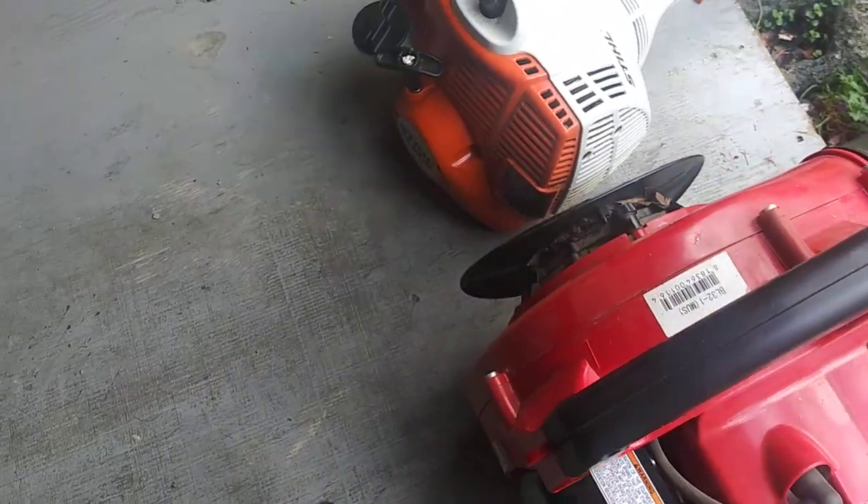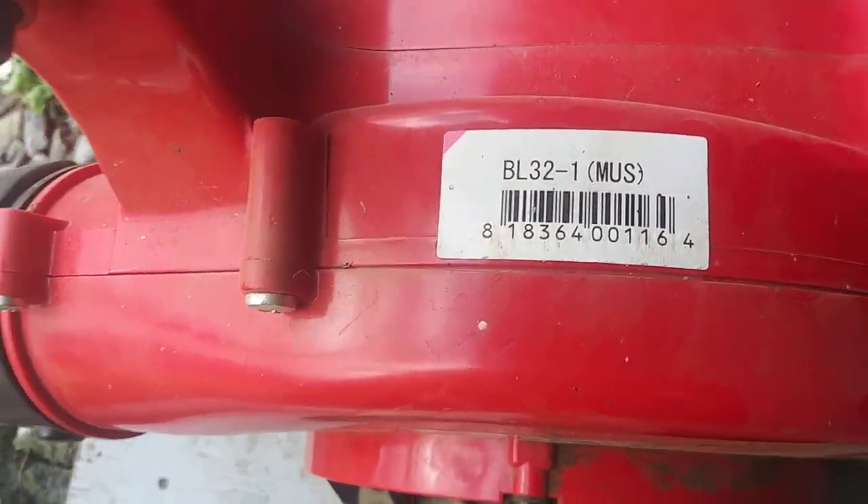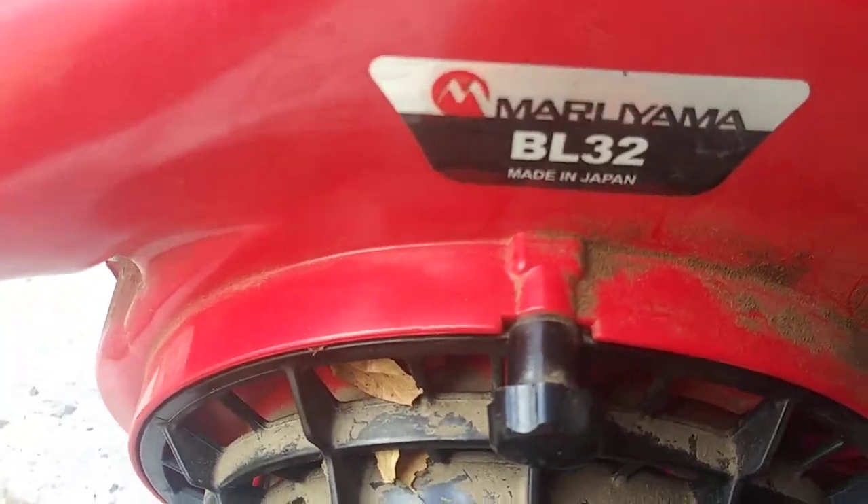Maruyama Leaf Blower — the sticker is still on the top of it. BL32. And it says it on the side over here too — BL32. That's your model number.